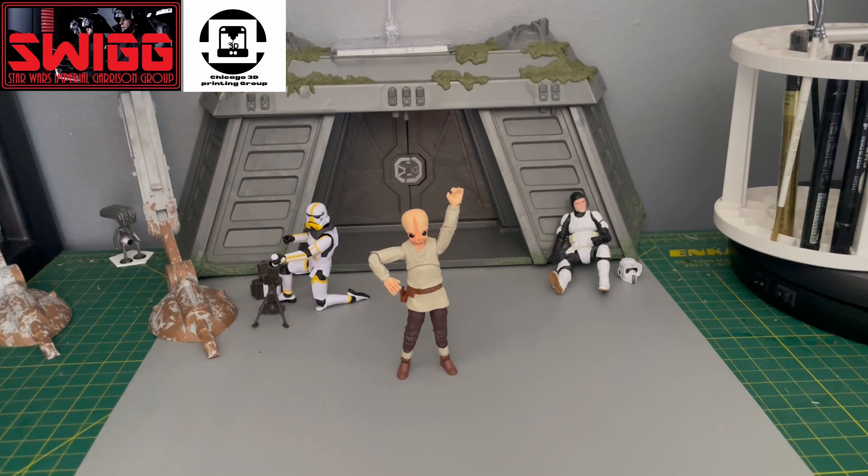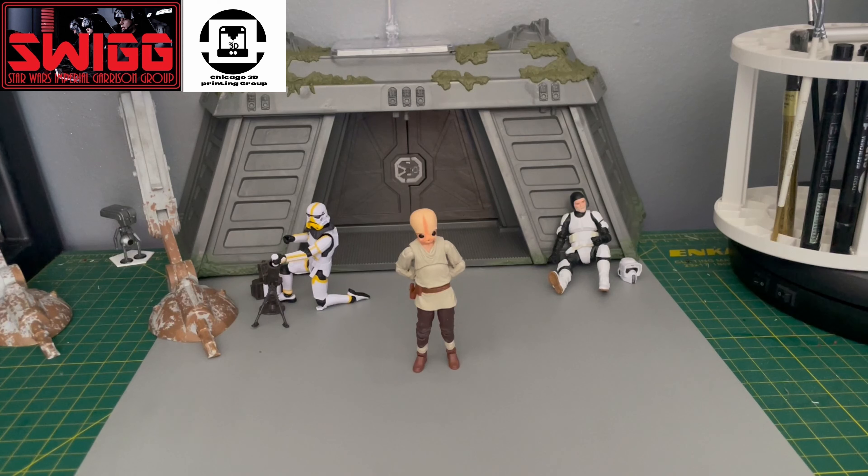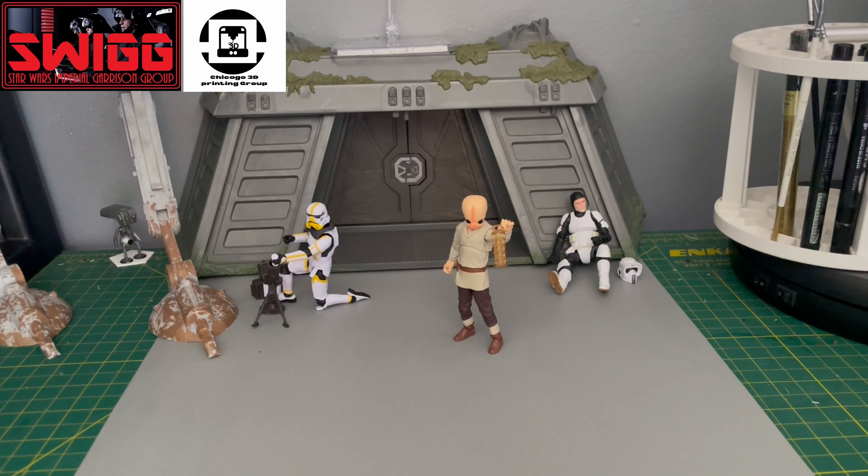Here's the first pose. Here's the second pose. And the third pose.